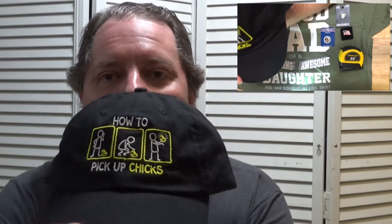The last item of accessories I got was this cap. I'm not sure that this was really appropriate, but my wife was present when it was purchased so I guess it's okay. 'How to pick up chicks.' As you can see, you walk up to them, you lean over, you pick them up. Chickens are pretty easy to catch. So — how to pick up chicks.